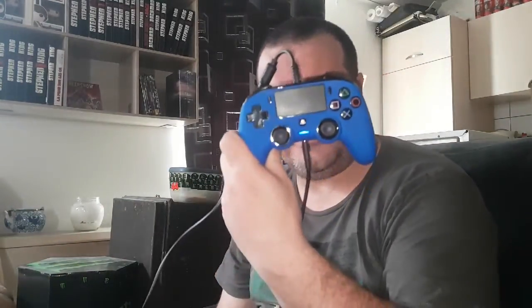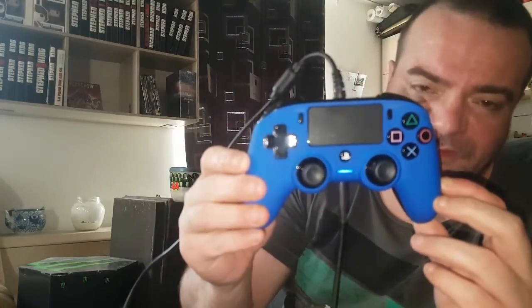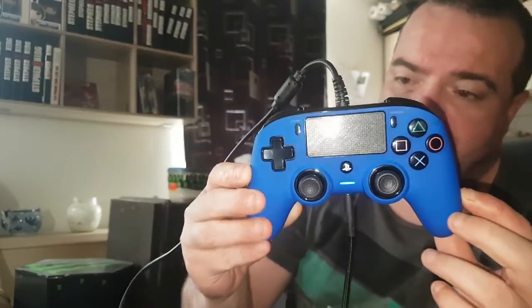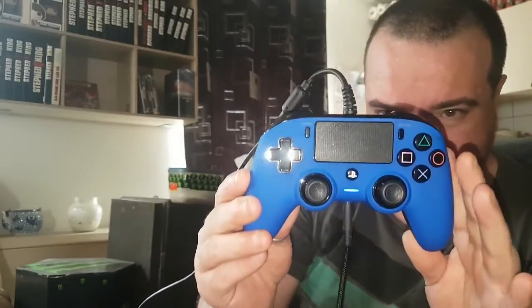Yo les amis, aujourd'hui on se retrouve pour le test de la petite Nacon. C'est la version filaire mais qui ressemble très très fort à la PS4 comme vous le voyez, mais qui est un tout petit peu plus petite qu'une manette PS4.